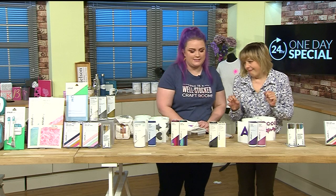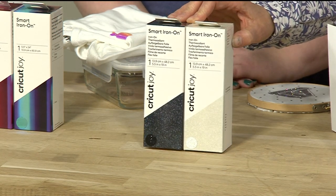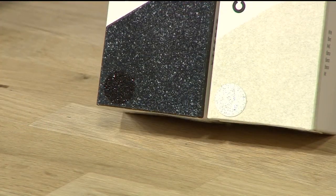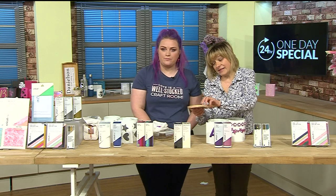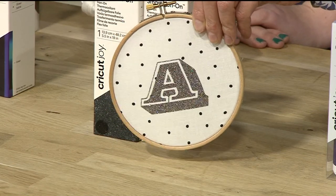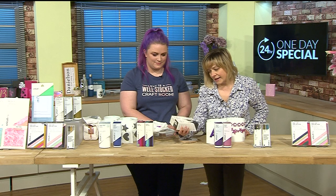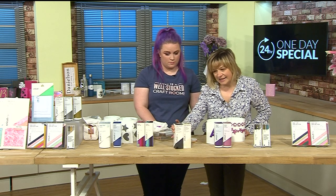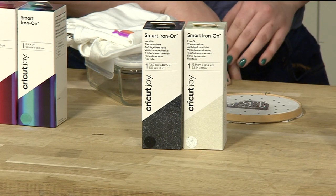Next is glitter iron-on vinyl in white and black. It's so sparkly and once it's ironed on, no glitter comes off - it stays in there sparkling away. It's so clever. Your machine cuts the glitter vinyl and the results are phenomenal. The sizes are 5.5 inches wide by 19 inches long. Both the white and black are £15.98, item number 889677.